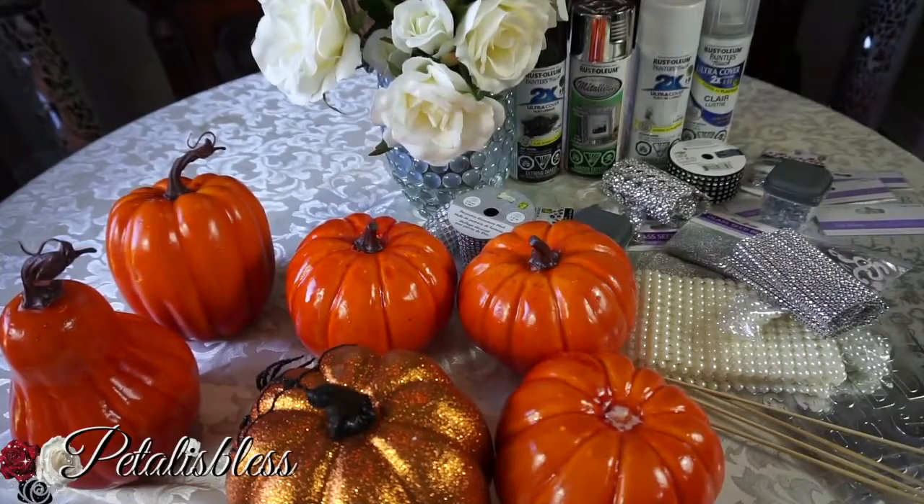Hi everyone, Petal Is Blessed here. I'm coming on today to share all these pumpkins. I went into my Dollarama and found these large pumpkins, which I was hoping to find for a long time. I'm so glad I found some, so I had to buy them. I'm gonna bling them out and show you guys how I do it, because I've become pumpkin obsessed this season. I've just fallen in love with these pumpkins — I was on Pinterest viewing them and thought, I gotta make some more.